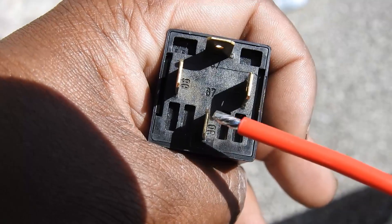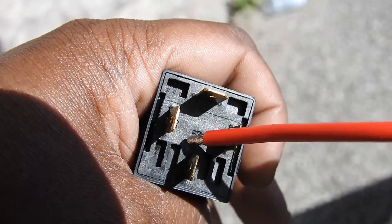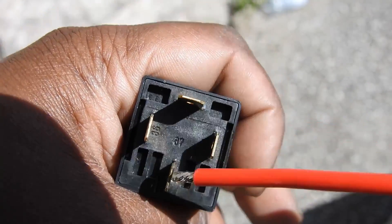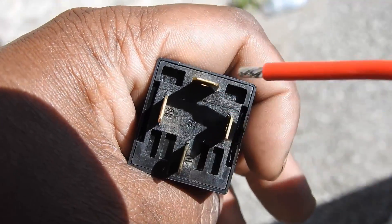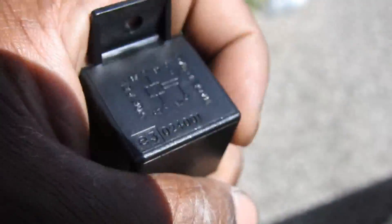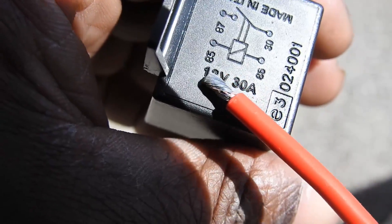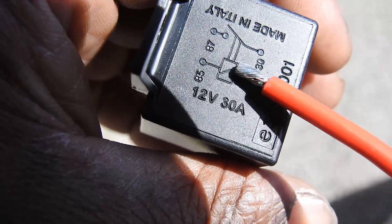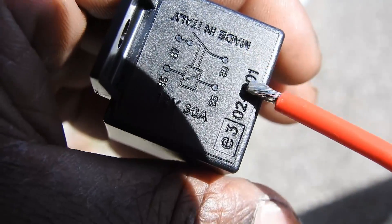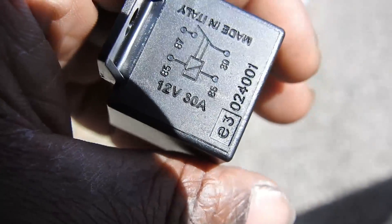Essentially what's happening is when you press your horn button, 86 activates a little switch in the middle of the relay, and that connects the gap between 30 and 87, and then your horn turns on. So there's 85 and 86 — this ends up closing and connecting 30 to 87, and when that closes, your horn is activated.